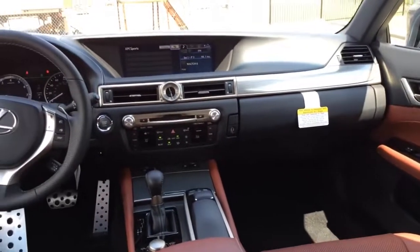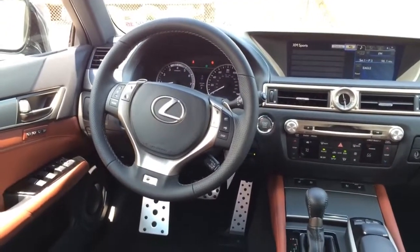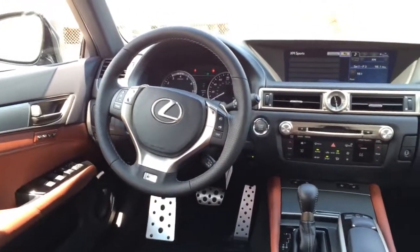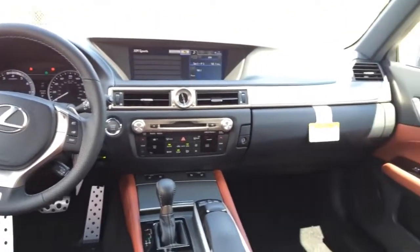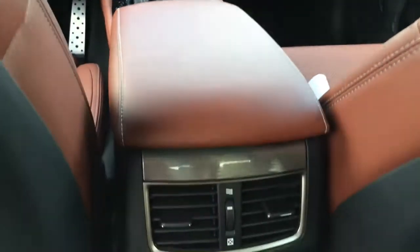Alright, let's take a look at the back. Here is the look to the front cabin — very nice and luxurious. The F-Sport version offers a race-inspired design, as you can see, with the sport aluminum pedals and the F-Sport badge on the steering wheel.